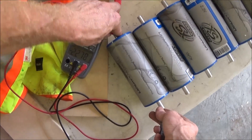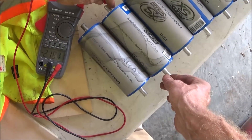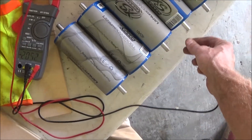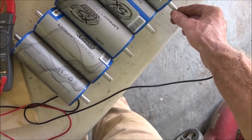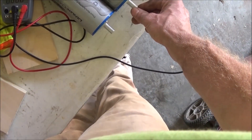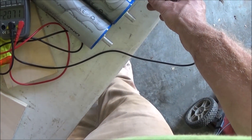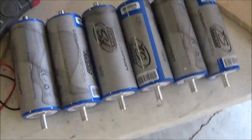The meter is registering: 2.278, 2.19, 2.07, 2.25, 2.26, 2.20, 2.19 — some of these cells are way off. This one is 2.07. That cell is way out of balance with the rest of these cells.